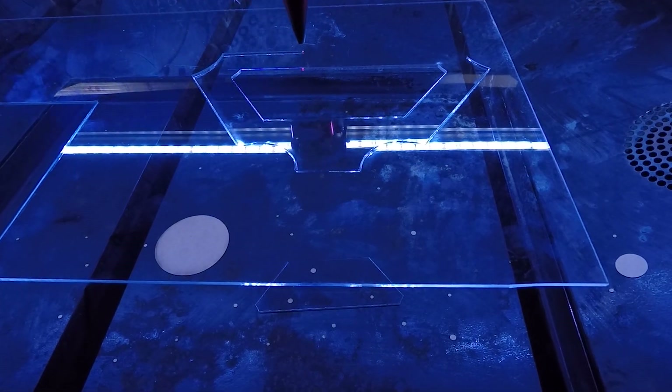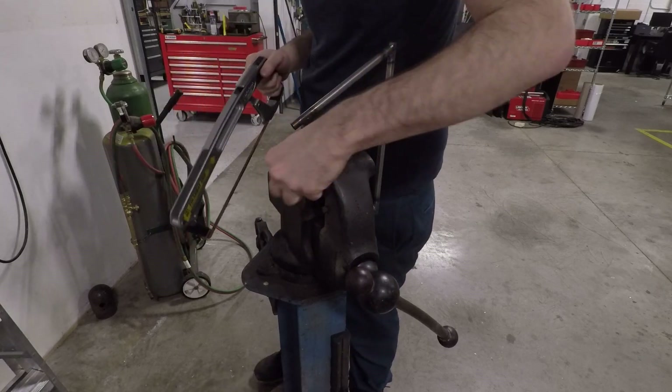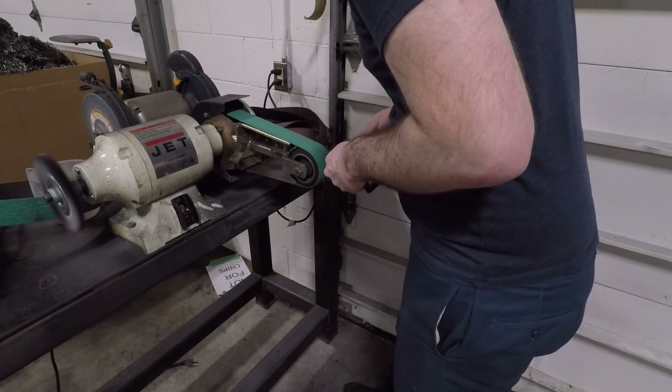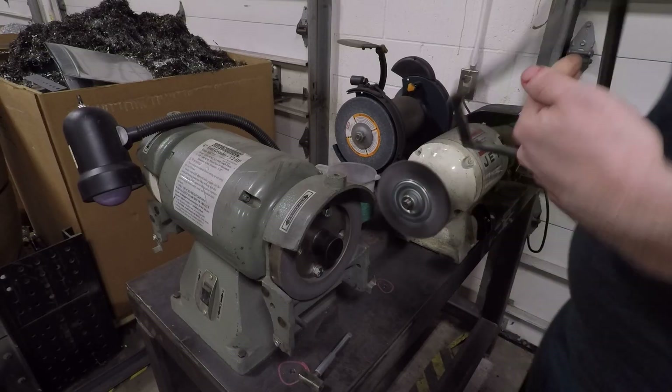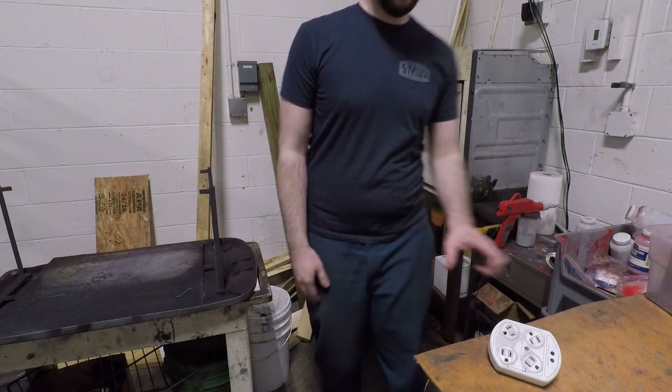Unfortunately our welding footage of this didn't turn out, but we used this laser cut acrylic jig to hold the tubes in place while tacking, being sure to leave a wide margin between the quite flammable acrylic jig and the weld areas — just to be extra safe. Finished it up with some basic cleanup and a lovely gray powder coat.